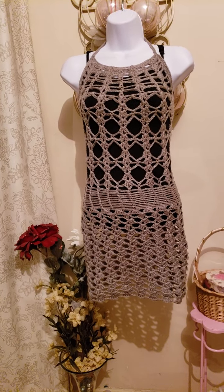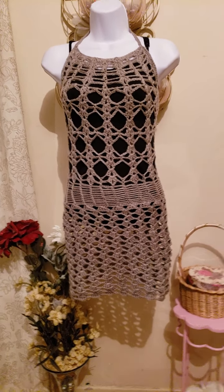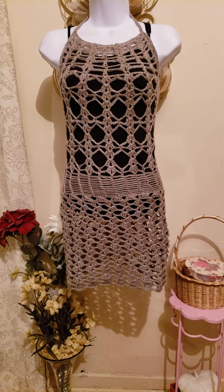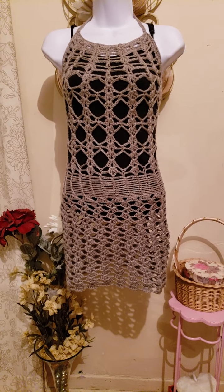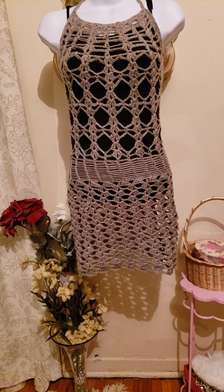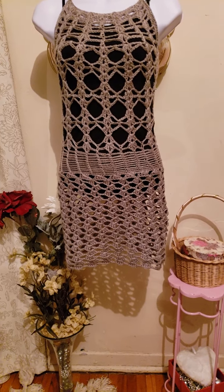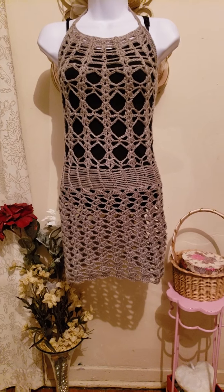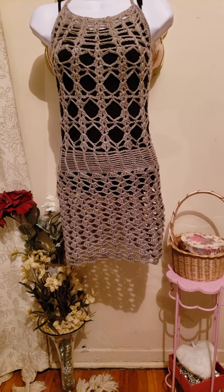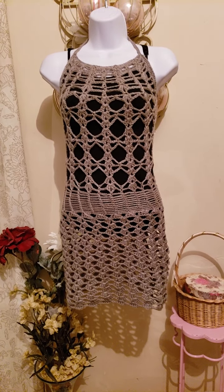Hello, my lovely viewers and subscribers, thank you so much for stopping by my channel today. I am here to show you this dress that I've been crocheting for the past three days. It took me three days only because at work I use less than 20 minutes of my lunch time to crochet a little at a time — a very minor amount of crocheting done at work. However, on the way home and when I get home, I crochet the dress, and I'm finally pleased to say I am done and happy with the outcome.